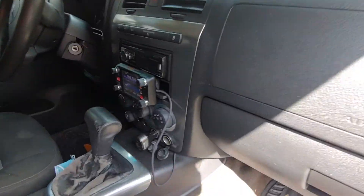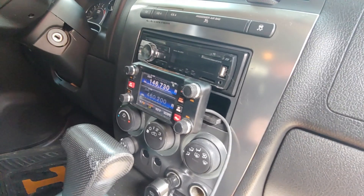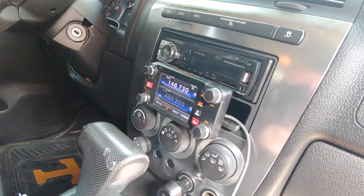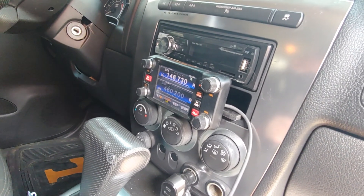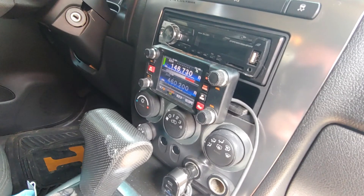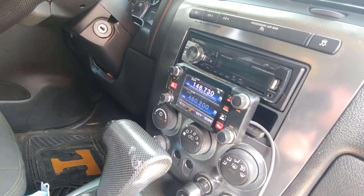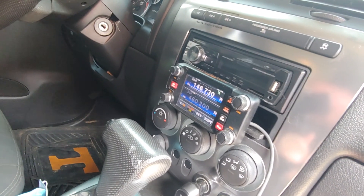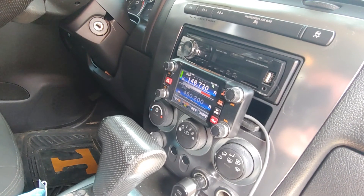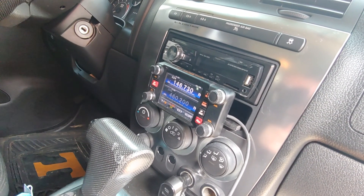Lookie here! No more doing without radio — I can get my fix now, mobile. FTM-400. That's our 673 on the top and 460-200 public service on the bottom. But anyway, I am a happy camper. This is awesome.